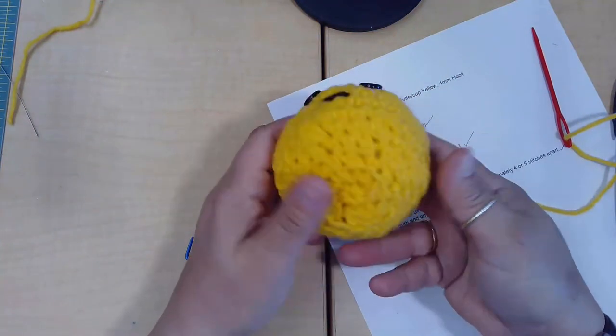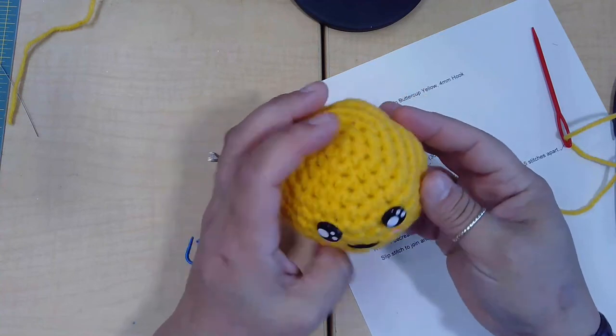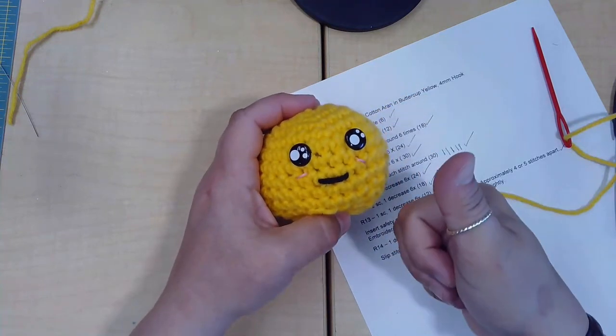And then you're done! I hope you enjoy making an amigurumi emoji.